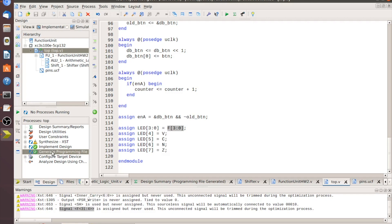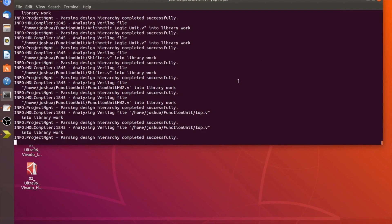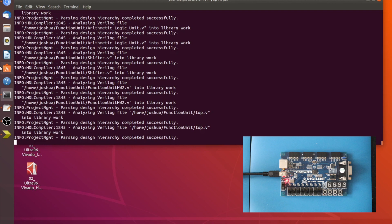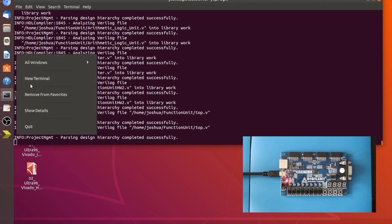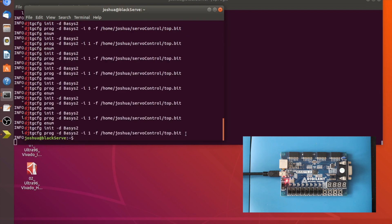This seems to have generated fine, so let's program the FPGA. I've got it hooked up — let me get a camera set up. Now that the Basys 2 is hooked up, let's open a terminal. I can never remember the program name for programming the Basys 2, so I'll grep my history — searching for 'dj' — to find the djtgcfg commands.